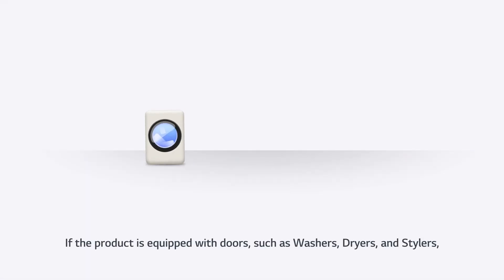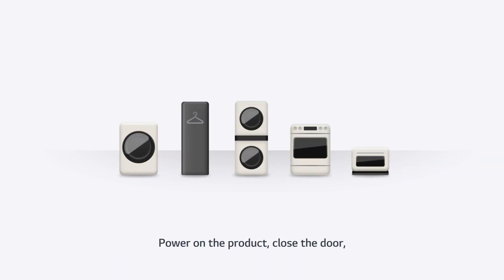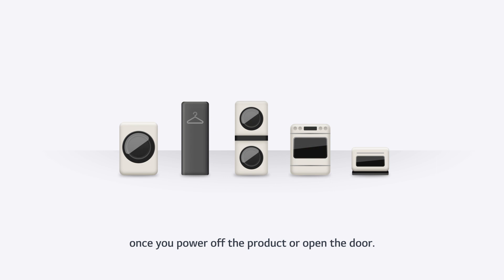If the product is equipped with doors, such as washers, dryers, and stylers, or used to cook food, enable the remote control feature on the product in advance. Power on the product, close the door, and press the remote control button on the panel for more than 3 seconds. The remote control feature will be disabled once you power off the product or open the door.